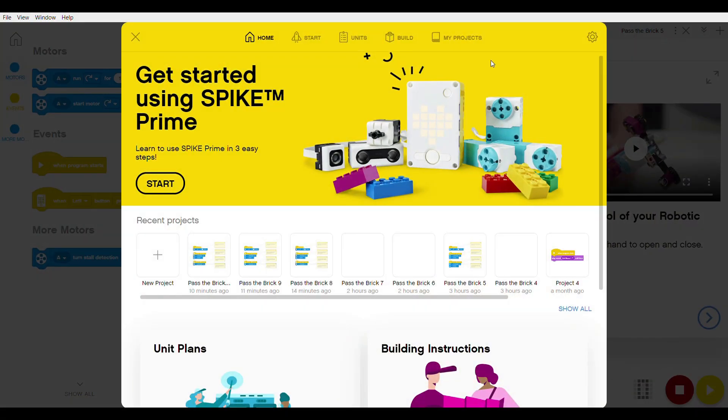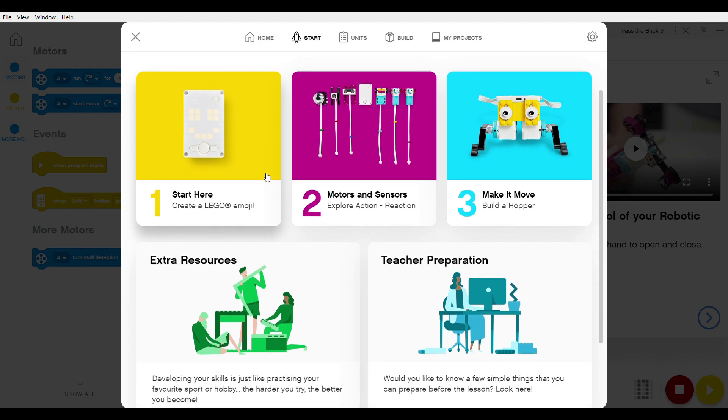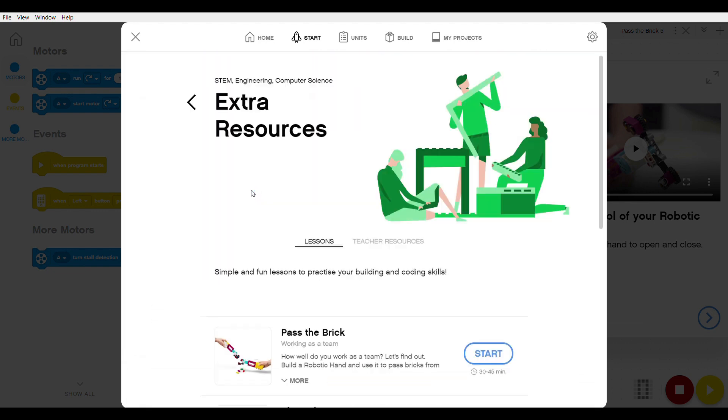So now we have the software open on the home page. For our Pass the Brick activity, go to Start next to Home. Once you're in Start, go down to Extra Resources and select it. Extra Resources is where there are quite a number of simple and fun lessons that you can actually use, and the first one is Pass the Brick.